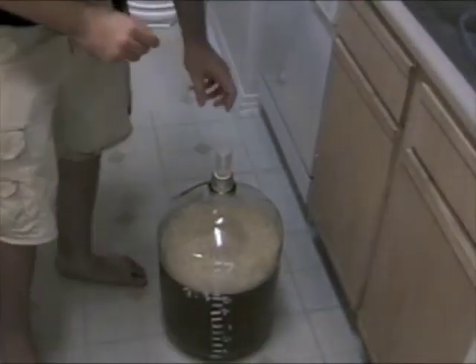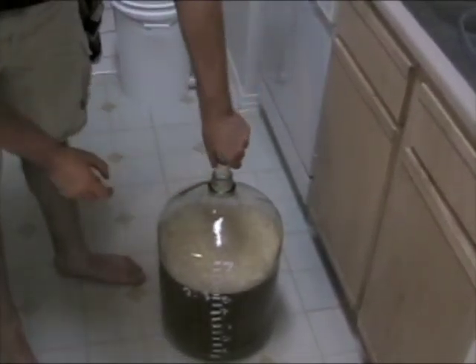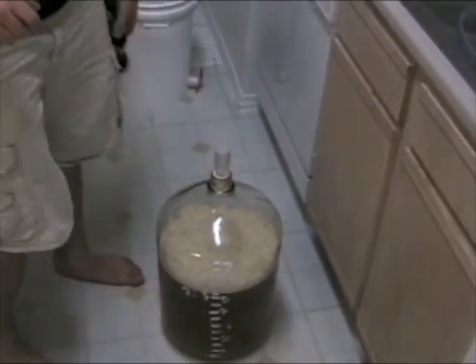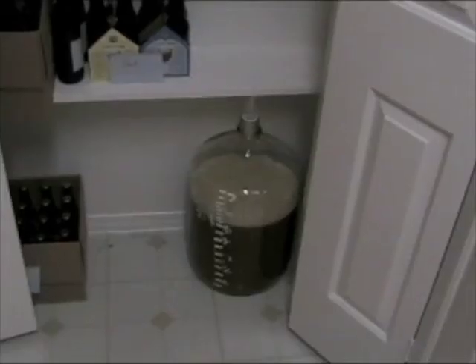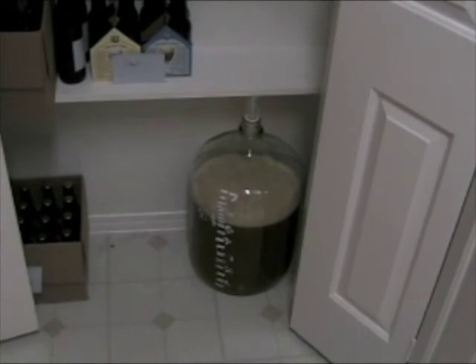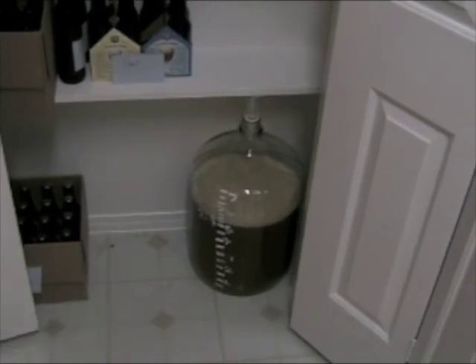One last thing we want to do before we finish this batch off — we want to put in a vial of yeast fuel. Yeast fuel will just help the yeast start fermenting quicker. We've placed our carboy with Hefeweizen into the closet — it's a dry, dark place — and it will ferment there for the first week before we even touch it. This has been the first stage: the batch creation of our Bavarian Hefeweizen.